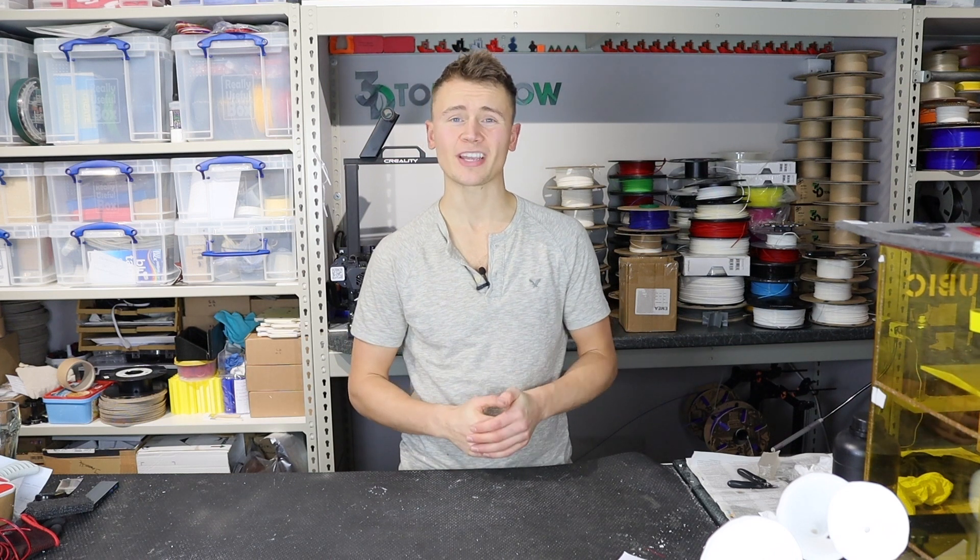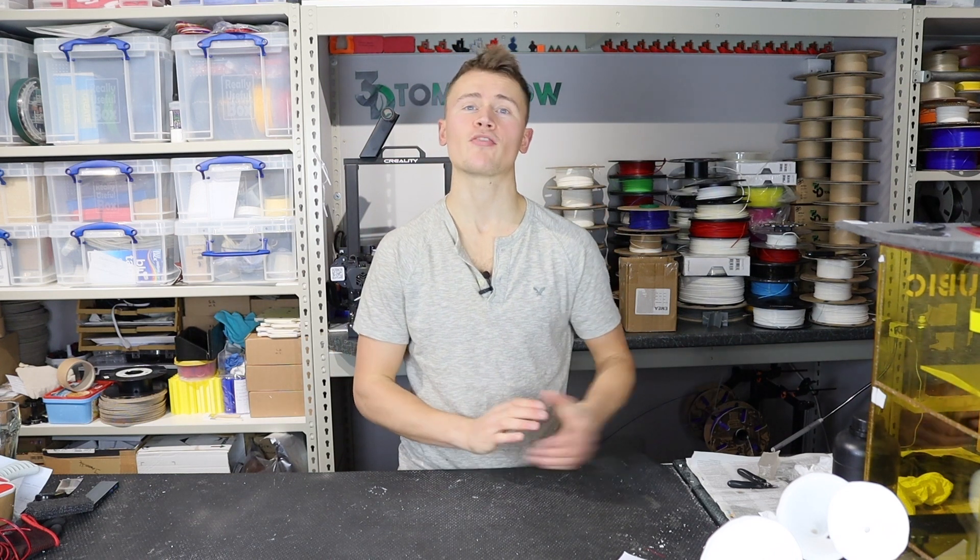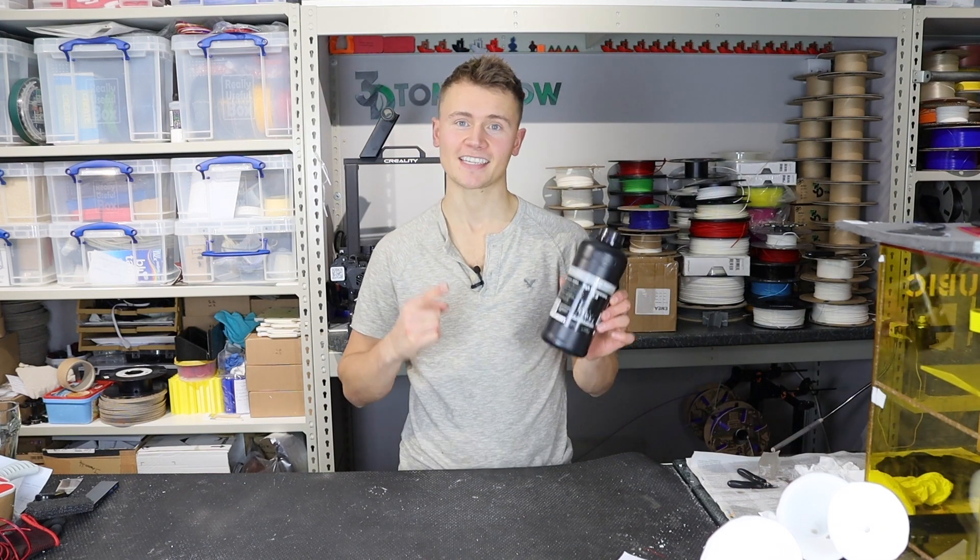Hey guys, Callum here. In today's video we're going to be testing out some transparent resin from Nova 3D. Let's get started.